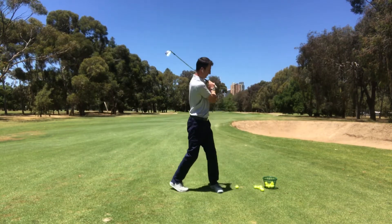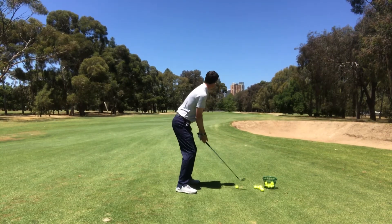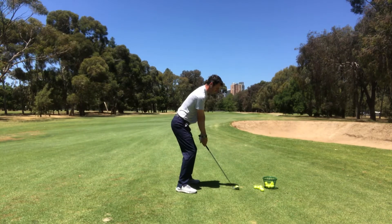Then we can lift and look. Especially as we get these shorter shots nearer to the green, it is easier to look up a little too early.